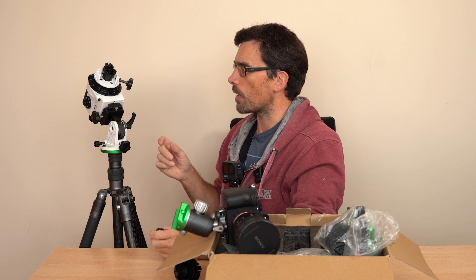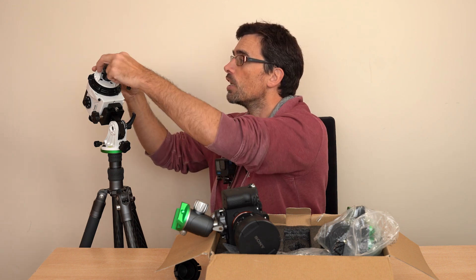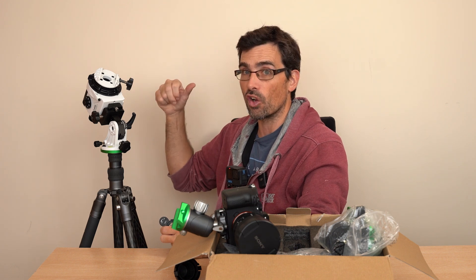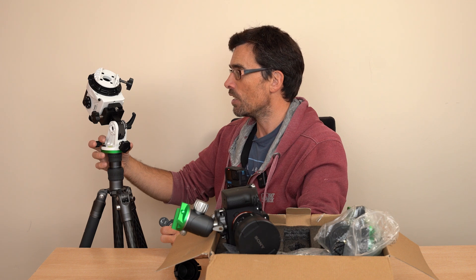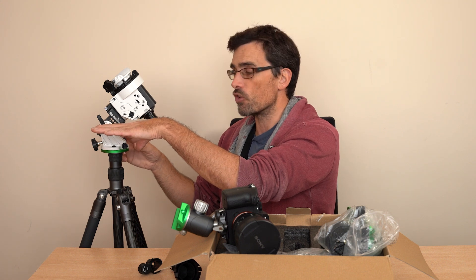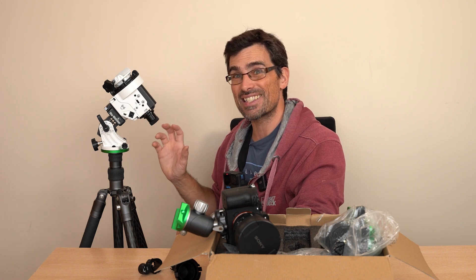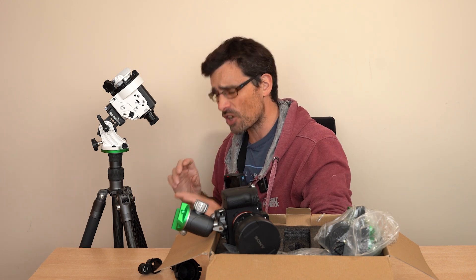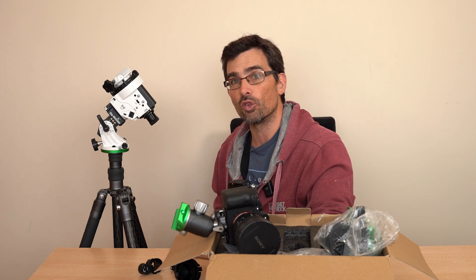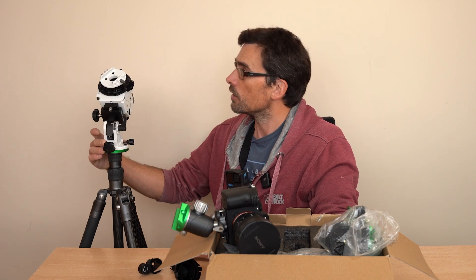One annoying thing about the tracker is you can't polar align with your camera on — it would be better if you could. You've got to make sure you're polar aligned and then put your camera on, making sure you don't knock the tracker out of alignment — it's really easy to do. Unless you're near the equator where the polar scope will be close to horizontal, it's really awkward — you've got to grovel on the floor. I'd highly recommend getting an accessory right-angled eyepiece, which makes polar alignment so much more comfortable. It's a real shame it doesn't come as standard — highly recommend getting one.